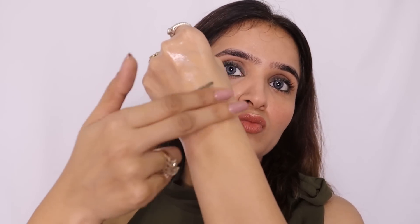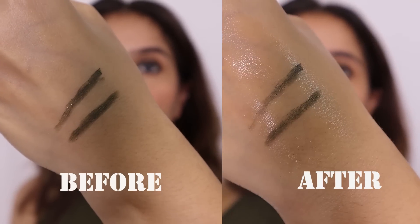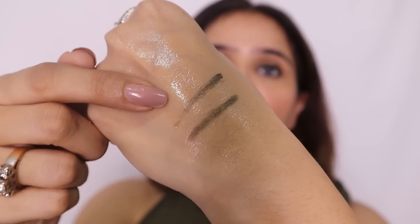K-Beauty claims it's 100% waterproof, so let's test it. I'm applying a little pressure — not too much, but definitely some. From what I can see, some of this eye pencil has definitely worn off, especially where it was a thin line. A lot of product has literally worn out and it is not as pigmented as it was before. This proves that this pencil is not 100% waterproof.